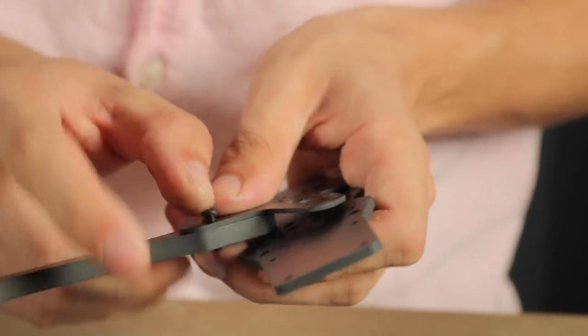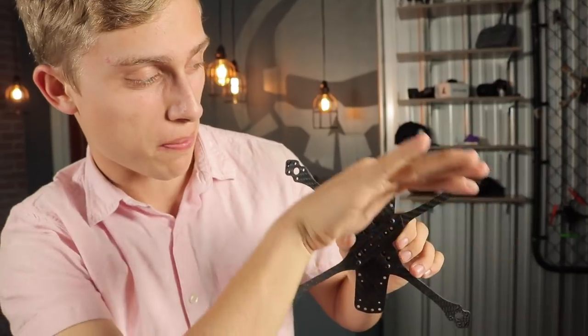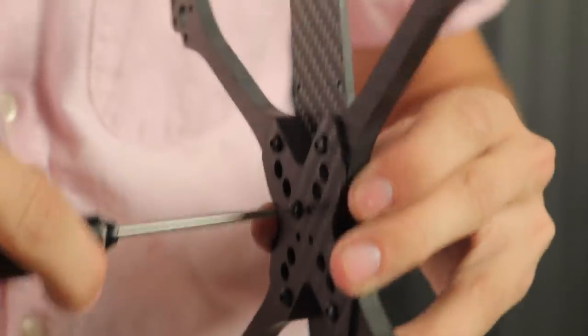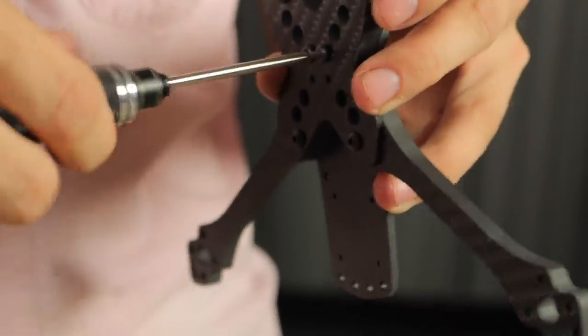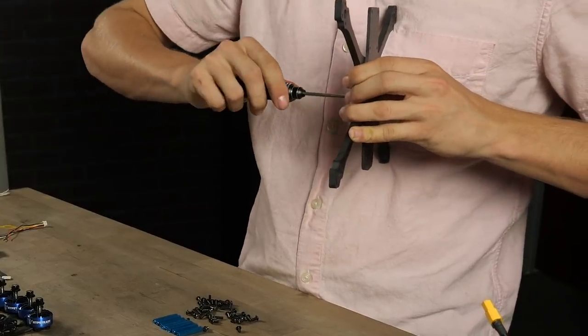The first thing we want to do is assemble the frame. If you're unsure how to assemble the CL1 we have other videos on it — go watch those. The arms on the CL1 VS are a little bit more squished, meaning the arms are pushed back more, creating a squished X that helps get the propellers out of view. The frame is also a little bit smaller, which I really like. Before tightening all the screws, get everything started on the threads first — don't torque each arm individually before putting on the next one. Once all screws are started, then tighten every single one.